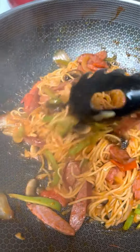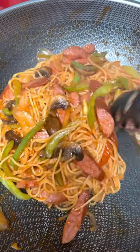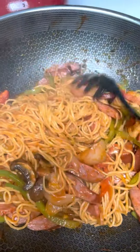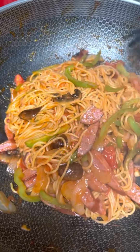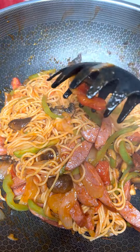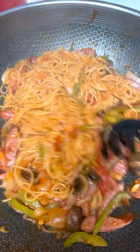And then onion, garlic, ketchup, Worcestershire — and it's really hard to pronounce 'Worcestershire sauce.' Salt and pepper to taste. Now we have dinner!